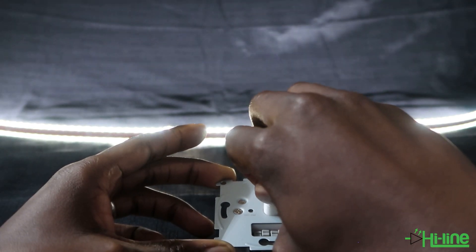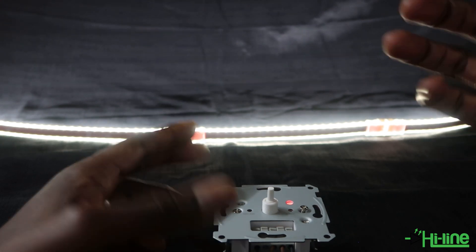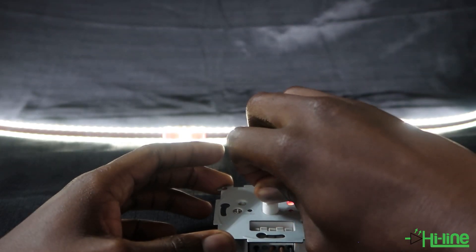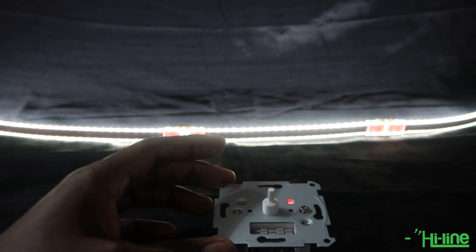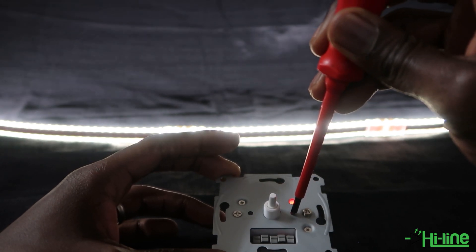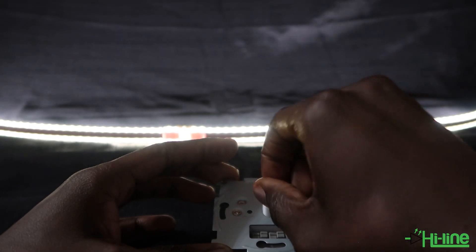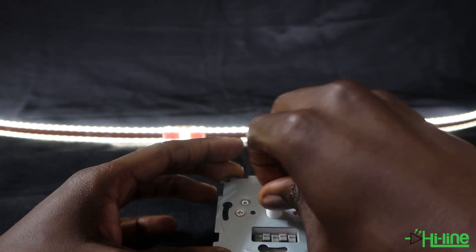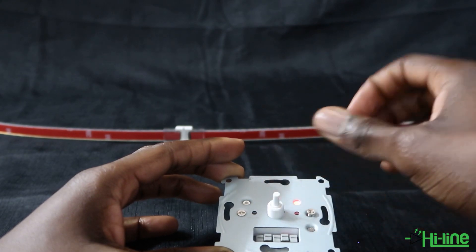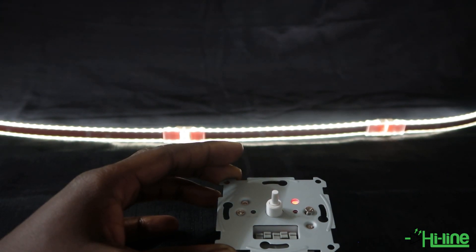You can also set your startup level, which is the minimum amount of power the driver needs to fire up and light your LED. Set the brightness to your desired startup level, then press the reset button — the one on the right-hand side — twice. The light will blink to confirm. This means that even if your minimum level is very low, the dimmer will use the startup level to bring the LED light on.